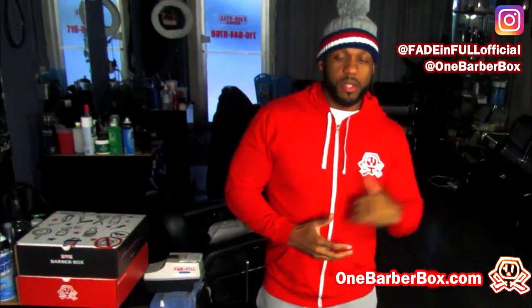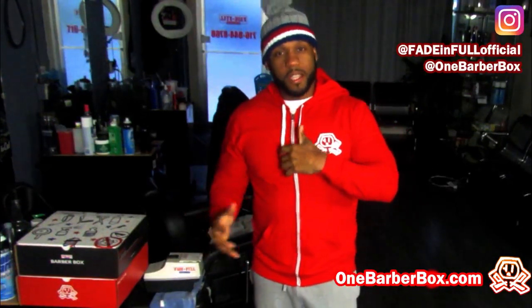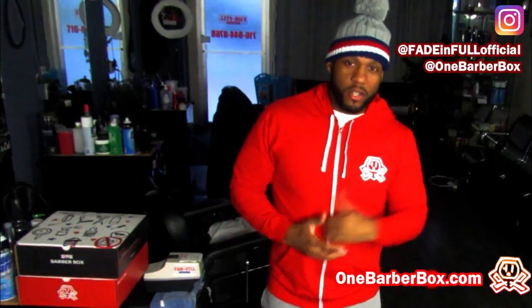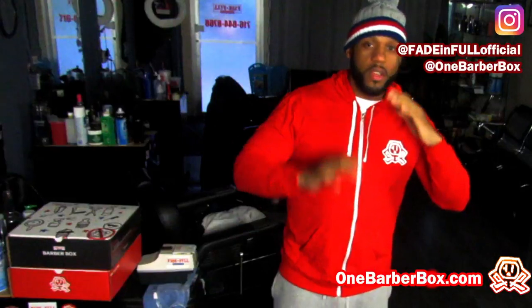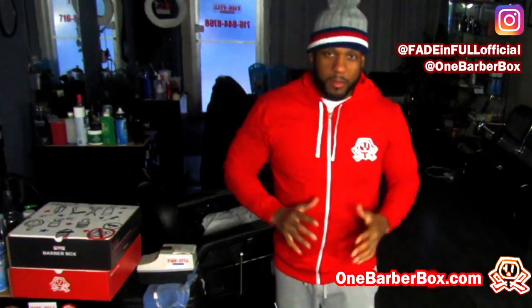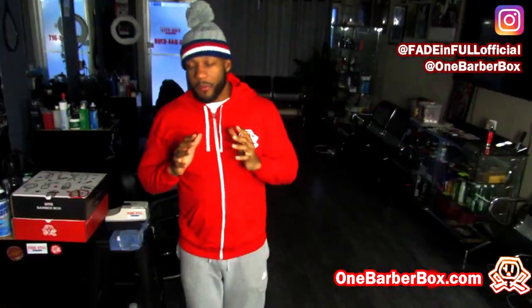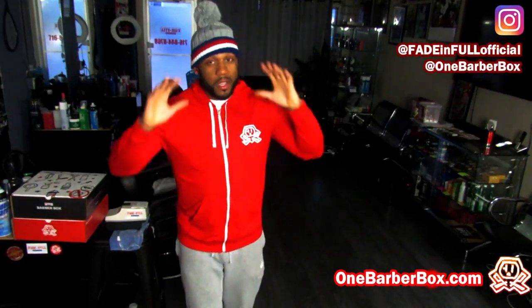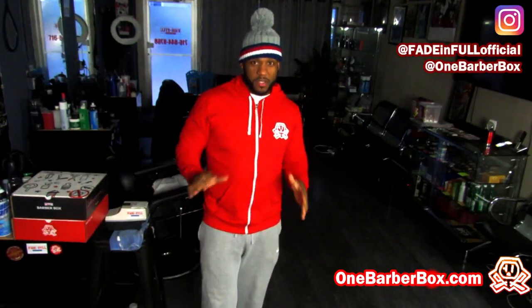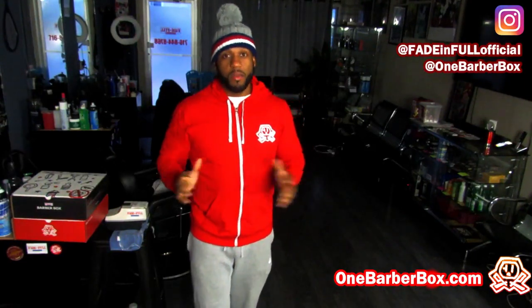One thing I want to do is teach you something positive that can hopefully get you out of your situation and get your barber career moving. And I'm going to keep bringing these videos to you. It's about getting those beards razor sharp the way people like them. From what I've seen in my path in the barber career, people love when I do their beards this way — unless they don't like the razor on their face.